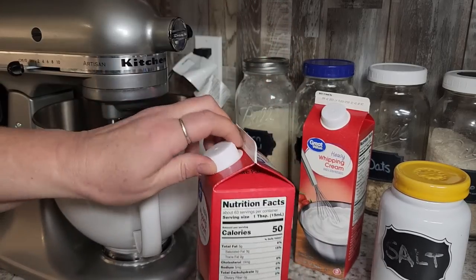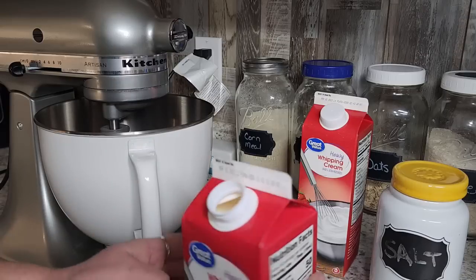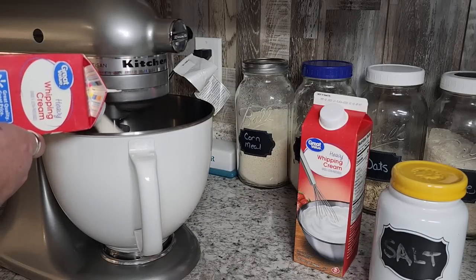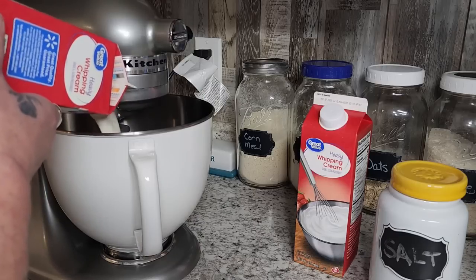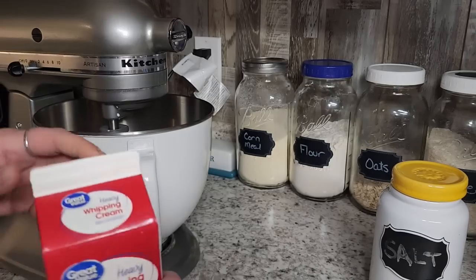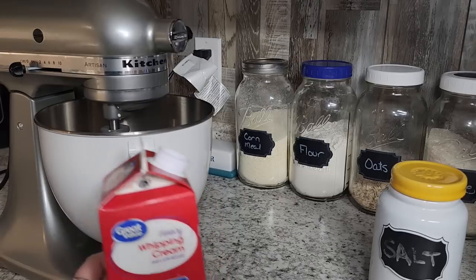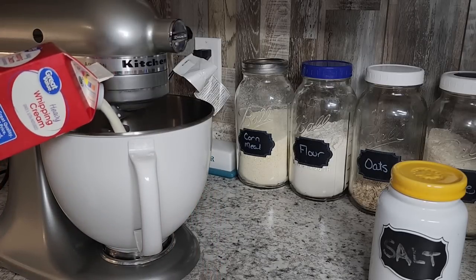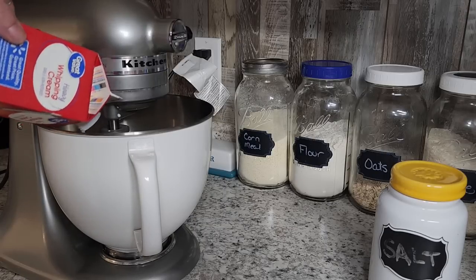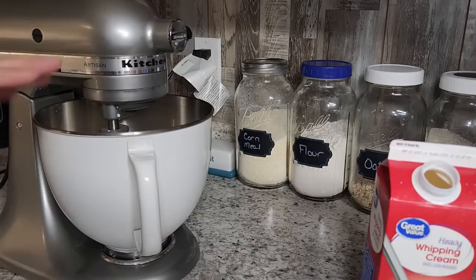We're going to put two quarts of heavy whipping cream right into the mixer. Any stand mixer is going to do this. You can do it with a regular mixer, but you're going to have to stand there and hold it. With a stand mixer you can walk away and do another small project — load the dishwasher, toss the laundry in. It doesn't take too long, but you do want to check on it. Everything is time nowadays; I want to spend time with my family.